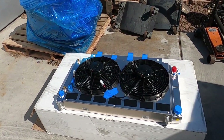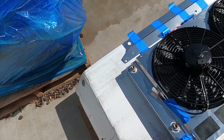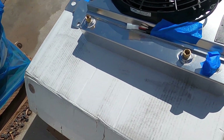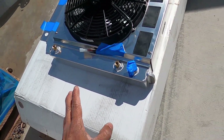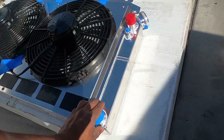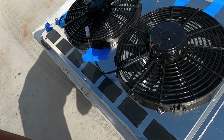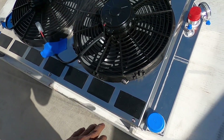Bam! There it is, y'all. Look at this thing. This thing's a beast, you guys. This thing was a little bit heavy — I'm not going to lie to you guys, this thing has some weight. You can just feel the quality as soon as you pick it up — this thing is a monster. Obviously we got the LS style because we got the radiator hoses on this side, on the passenger side.